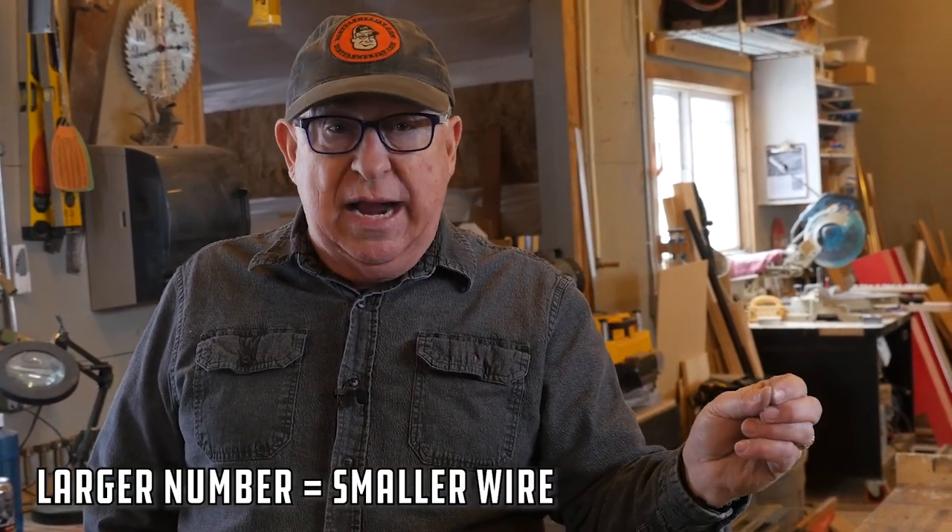A third important thing to know about WattsWire is they don't sell any 16 or 18 gauge cords. Their philosophy is there is no place on the job site for those light gauge cords, so the lowest gauge they'll sell you is 14 gauge. Next up is 12 gauge, and then the heavy duty 10 gauge. Something to keep in mind — wire gauges are backwards: the larger the number, the smaller the wire. So a 10 gauge is bigger than a 12 gauge, which is bigger than a 14 gauge.